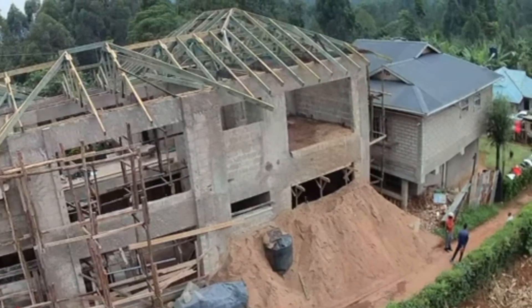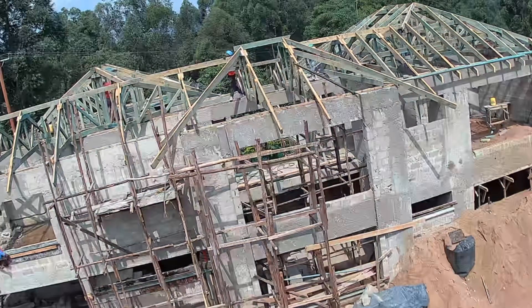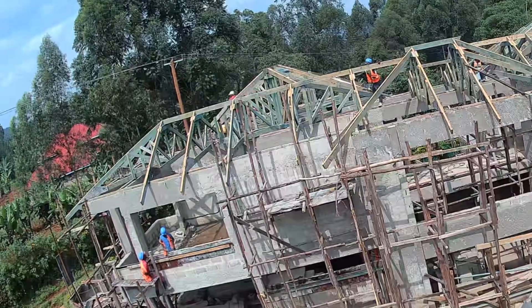If you made it this far in this video, why don't you go to the comment section and leave feedback on what you think about this building. Is it what you thought it would be for those who have actually followed my journey?